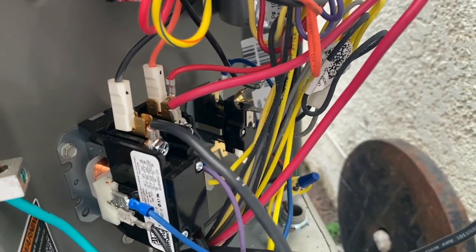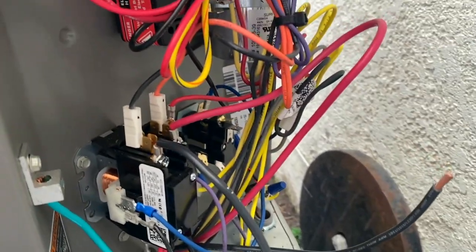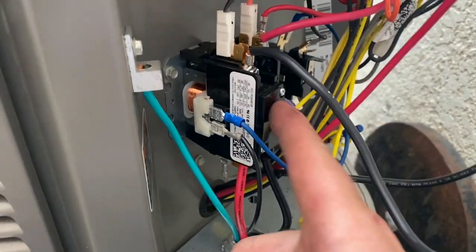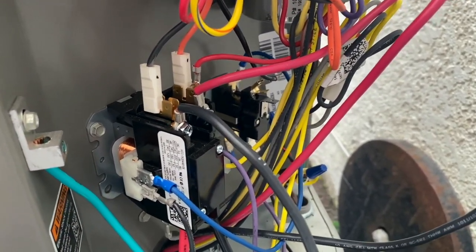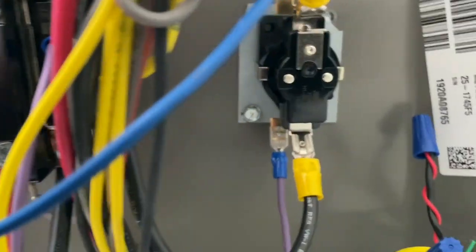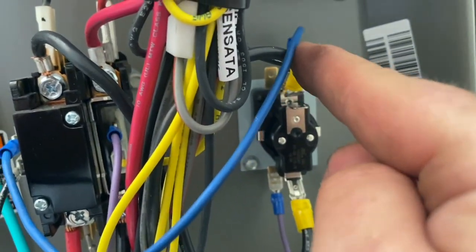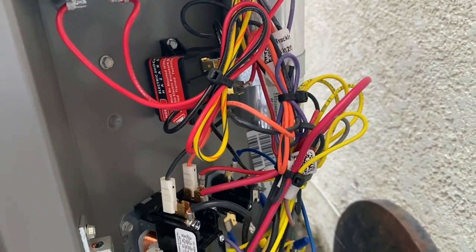We're going to put the ends on and plug it in. To test it we'll need to energize from the thermostat because we need the 24 volts for it to function — if you just push it in, only the fan will come on and nothing else. We got everything hooked up: this is our line voltage from our contactor, and this one goes straight to the compressor. We have our amp clamp on here just to make sure nothing's crazy, but we should be good. We'll wait for it to come on.